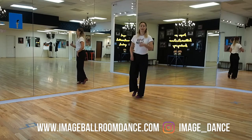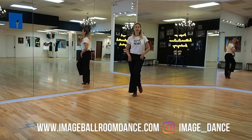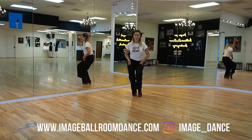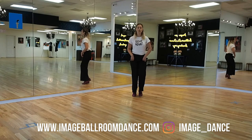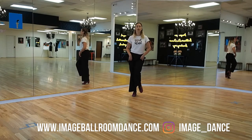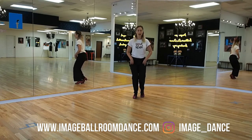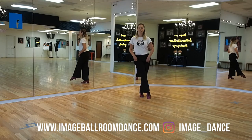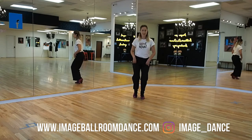Let me take a look at the other perspective. We have left, left ball of the foot, drop onto the right. A little quicker would be: kick, ball change, kick, ball change. And with the right foot: kick, ball change, kick, ball change. And that is your footwork.